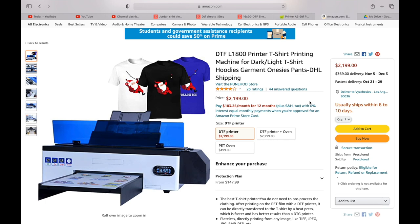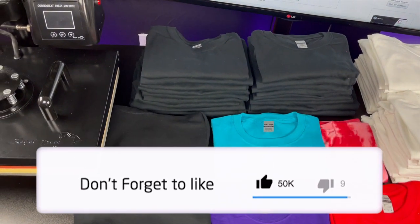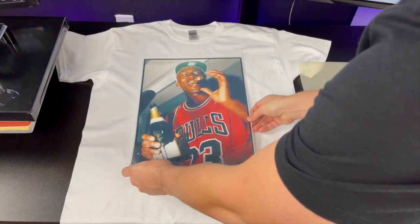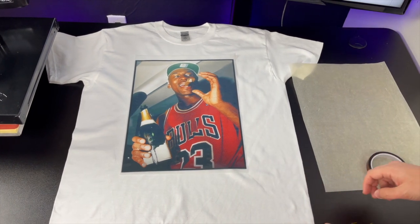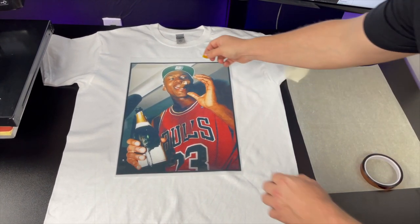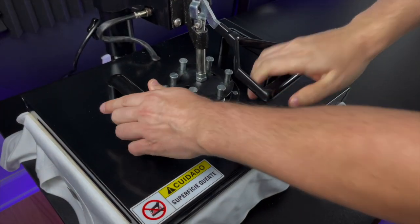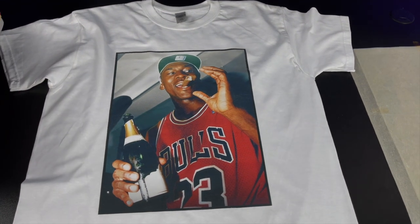So now let me show you how to make a t-shirt with a DTF printer. First, you will get a blank t-shirt — you can buy wholesale blank t-shirts from websites such as jiffyshirts.com. You will preheat the shirt to get any moisture out. You will then print the design on the plastic film, put special powder on the back of the design, and preheat it. You will then align it on the t-shirt, use heat transfer tape to tape it on, and press the image onto the t-shirt. You will peel, do a very quick second press, and the shirt is done.